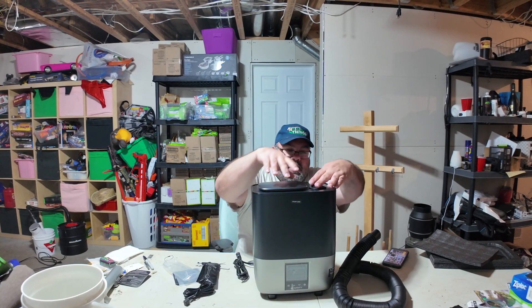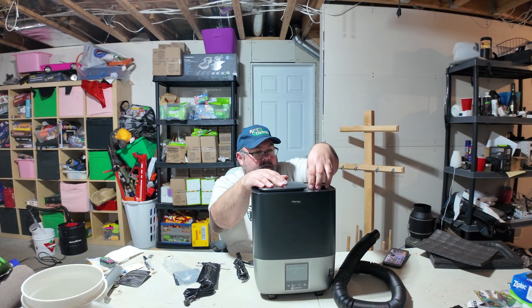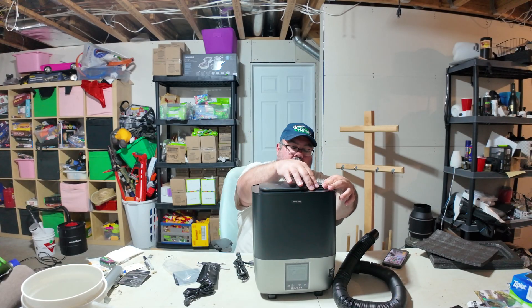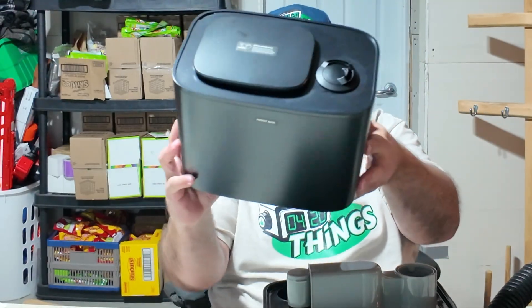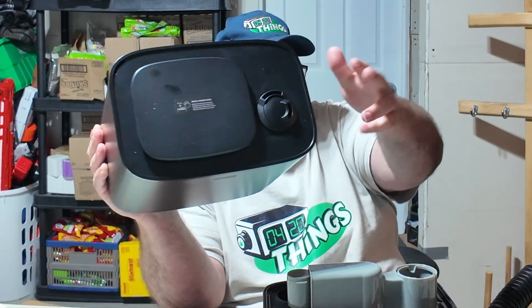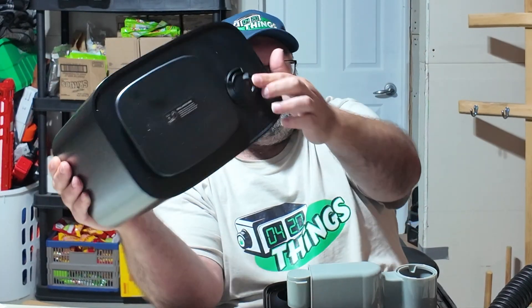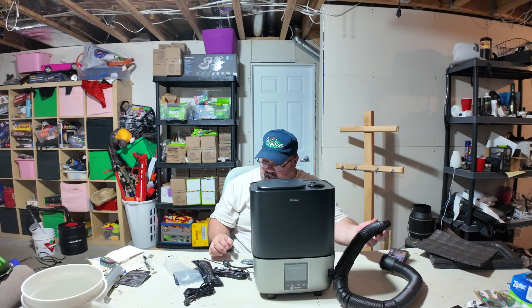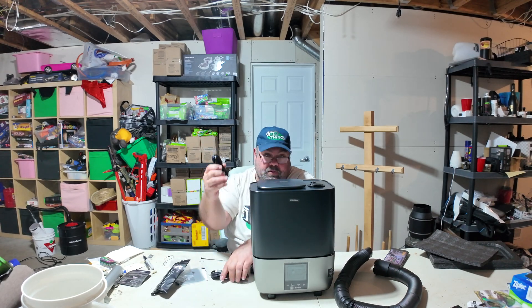That goes onto the top here. There's a fill tank — this is how you fill it. It's got dual ports, which is cool. The older ones just have one output, but this one has dual — you can move them around and point them to where you want.